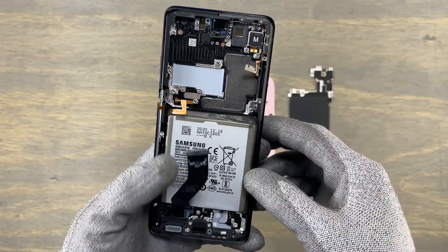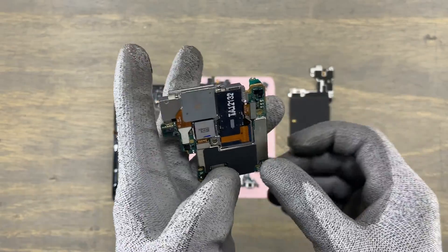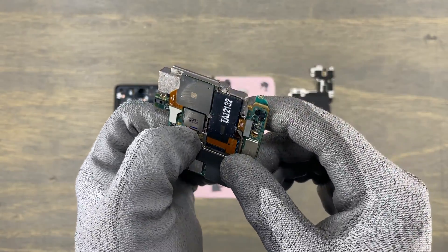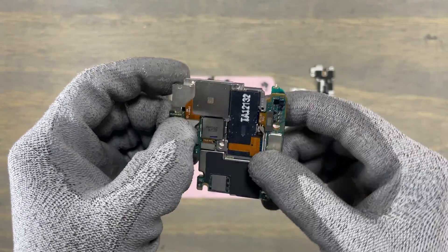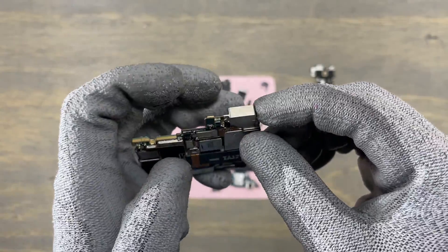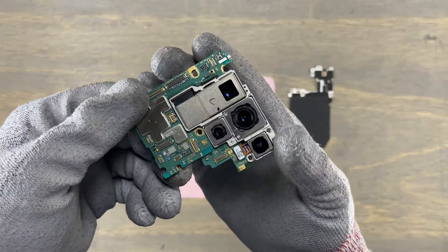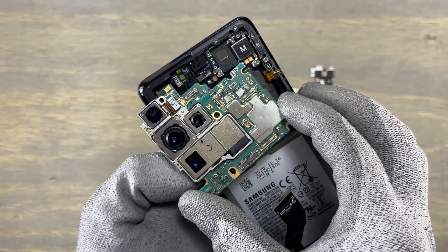Samsung did not lock the components to the motherboard, which means that if you replace one of these components, your phone will work like it is supposed to. You will not have the Apple issues with hardware and software. It is time to put back everything together — let me know in the comments if you think the phone is going to work. We need to connect the quad camera to the motherboard. It is fairly easy — align everything and connect all the flex cables. Make sure you have connected all the flex cables all the way in.